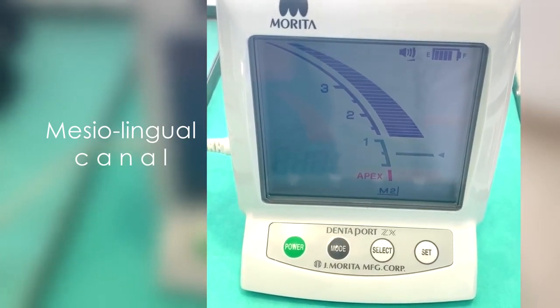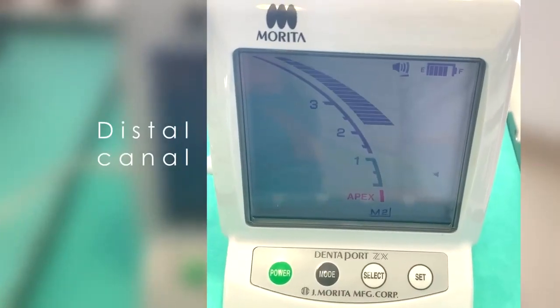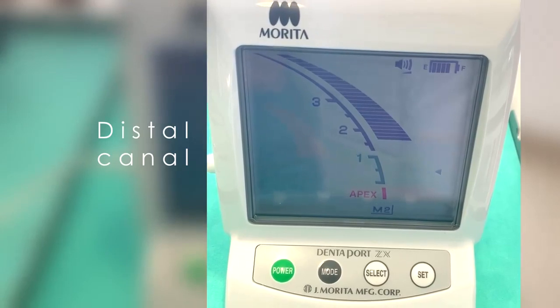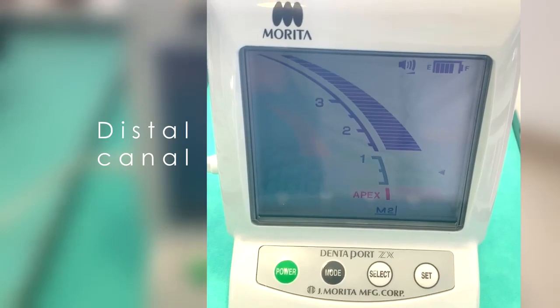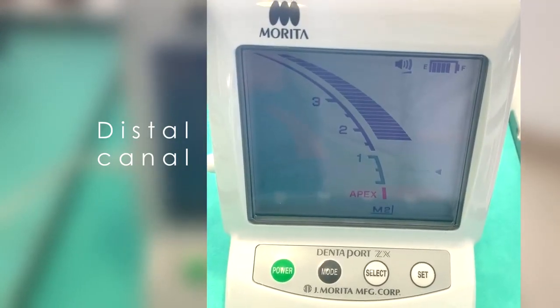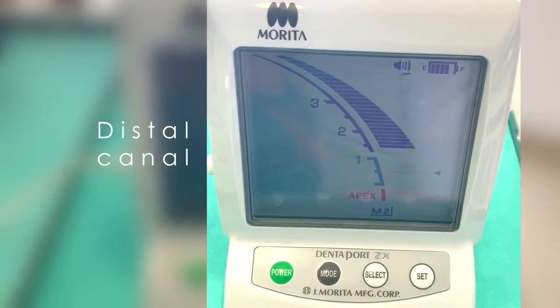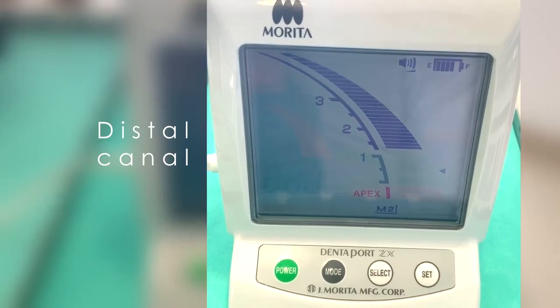Contrary to what is recommended by many clinicians, you don't need to go with your instrument to the zero reading point, located at the middle of the green scale or to the pink scale. And if you do so, you are in the foramen, which means you are beyond the limits of the canal, in the periodontal ligament space.